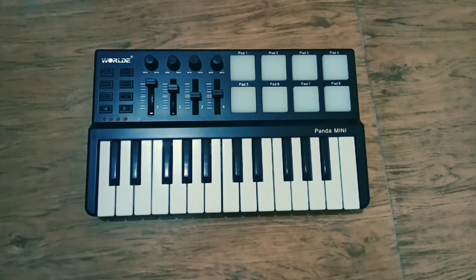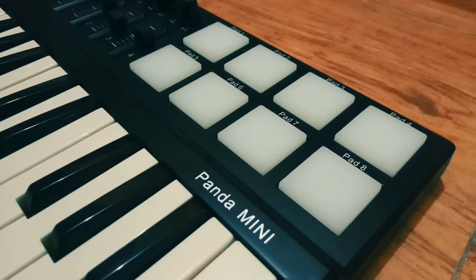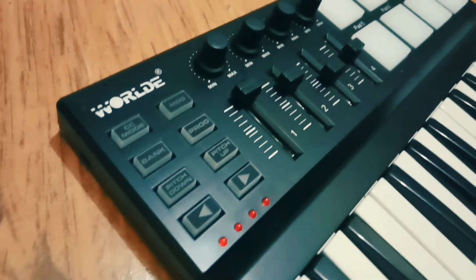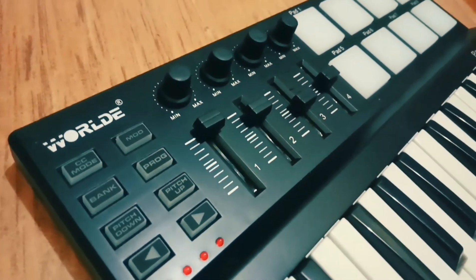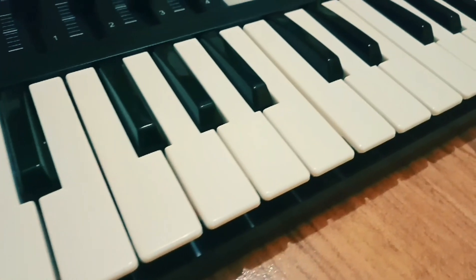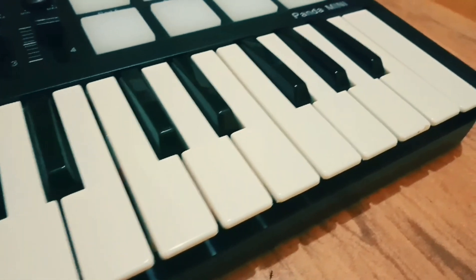This is a Rogue Panda MIDI Keyboard Controller. It has 8 pads that you can use for drums, control knobs, sliders, a mixing controller that is so smooth to use, and 25 keys with velocity and assignable controllers.